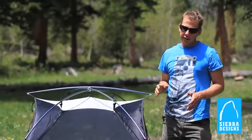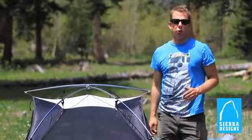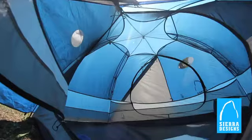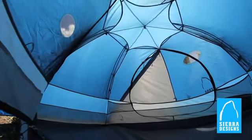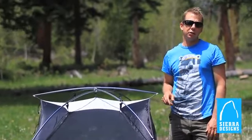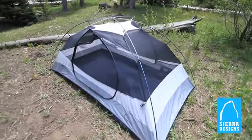In 2010 Backpacker magazine awarded the Zolo 3 the roomiest tent award, and that's because it's got a huge footprint — eight feet long. The interior space on the Zolo 3 is 48 square feet, and on the Zolo 2 it's 36 square feet. These are big, roomy, comfortable tents.